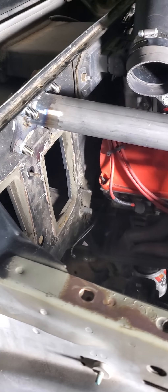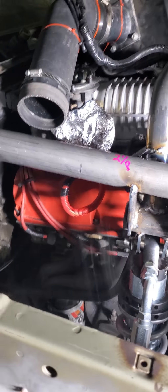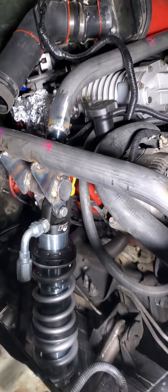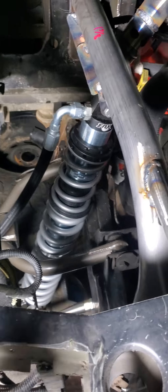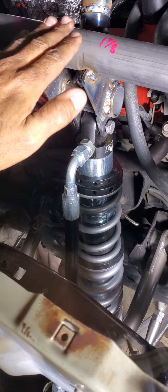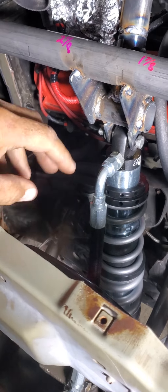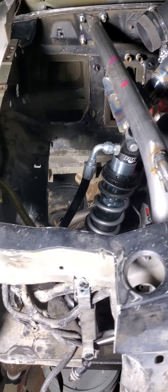Once the shocks are mounted I can check my ride height and cycle the suspension to make sure everything is good. There's gonna be one more tube going from here all the way across connecting to the outside ones, and those outside ones are gonna connect to the inside ones, which are connected on the bottom to the frame. There's still a lot of work left but I'm very happy with where I'm at. Another brace is gonna connect this whole piece here to the tube that comes over, making it real nice.